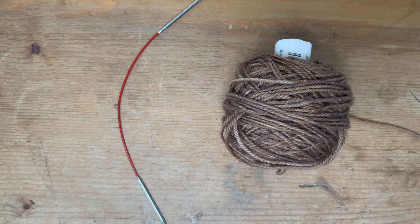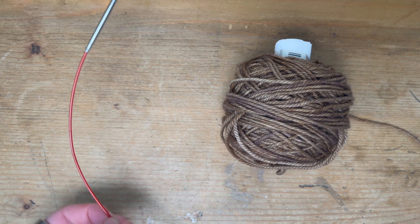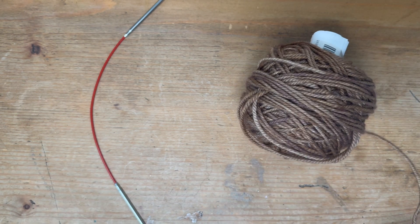Hi guys, this is a quick tutorial for the German twisted cast on. You'll see this in a lot of patterns, and it is in my Bryce's Boyfriend's Sock pattern. Here is a nine-inch circular needle I'm going to be using as a sock needle, and then here is just some yarn from my stash.